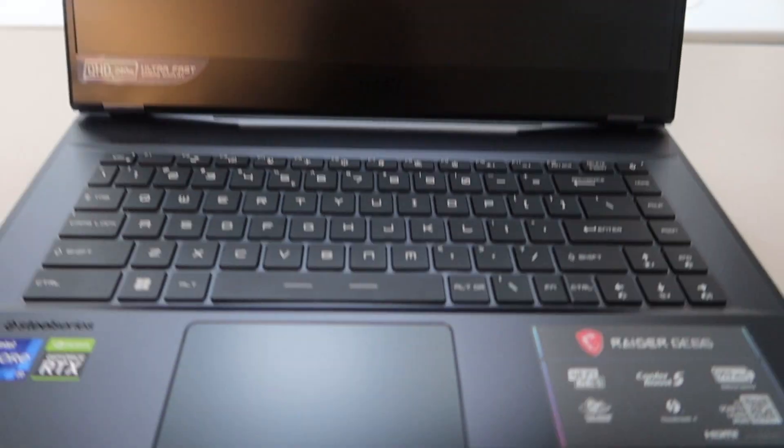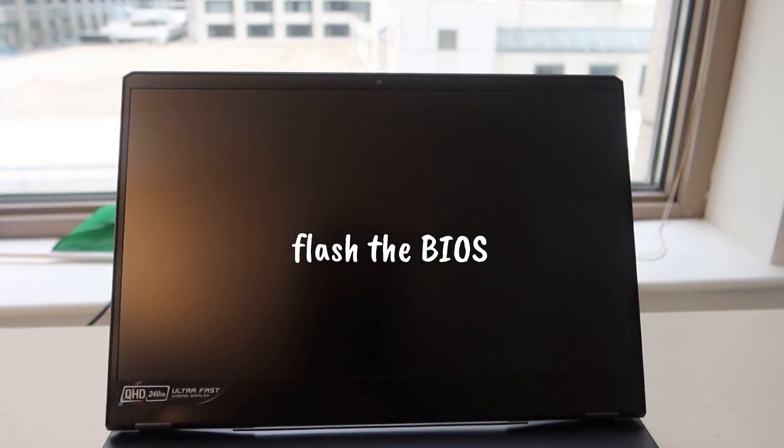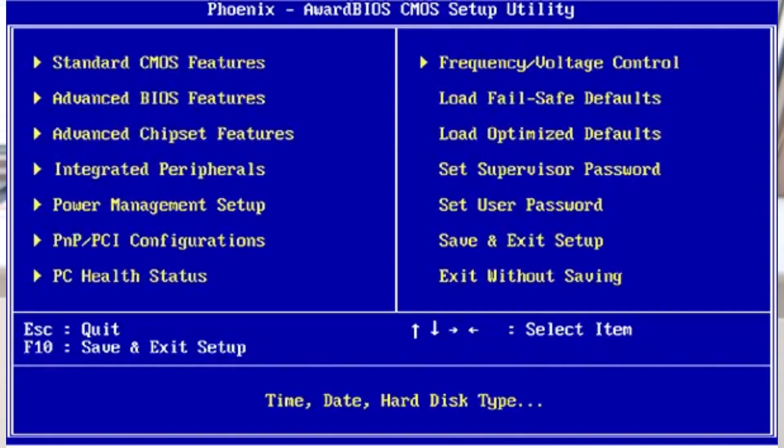We have been setting up new laptops for our computer upgrade project, and this is one of the laptops we are setting up. One of the first steps we do is to flash the BIOS, or update the BIOS on the laptop. Basically, BIOS is software that talks to the hardware to make sure it's performing its function.